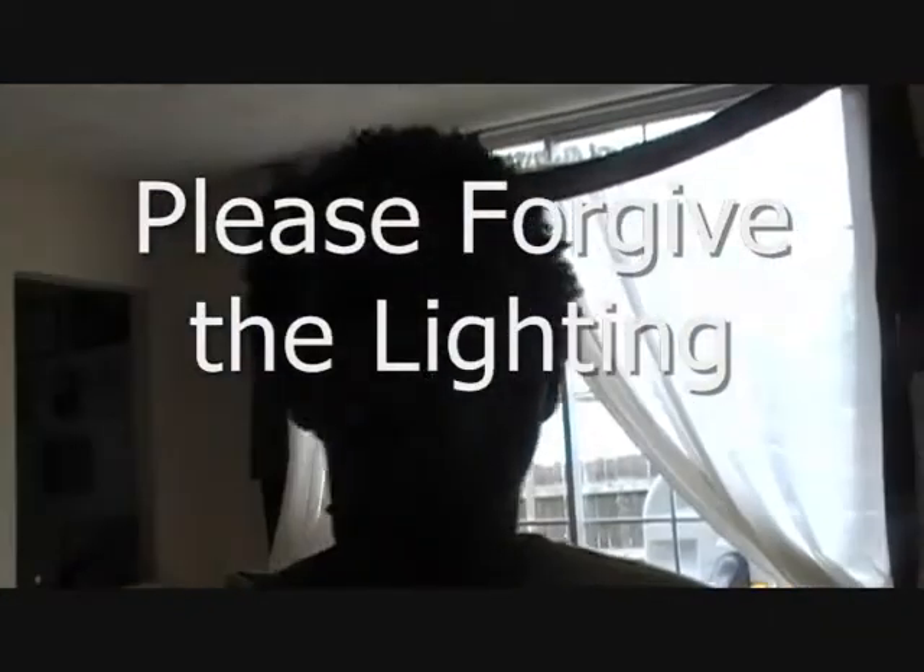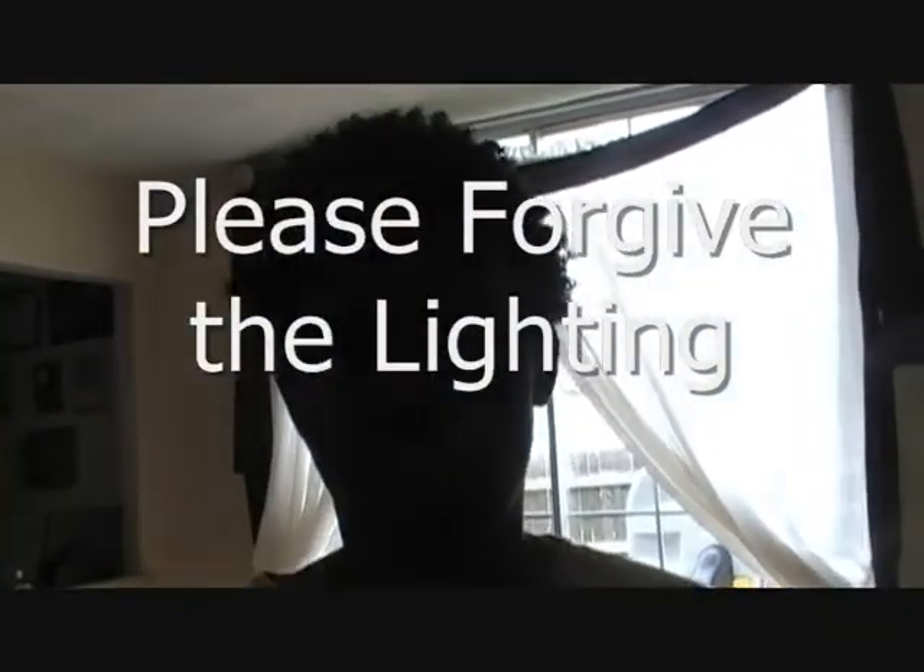Hey you guys, it's Punkin LPN and I'm going to do a quick cooking video for you. My eight year old son is shooting the camera. Say hi. Hi. So if it's a little shaky, forgive him.